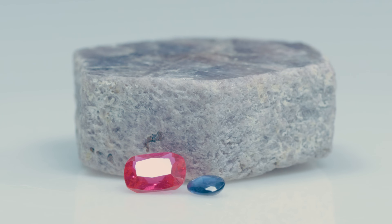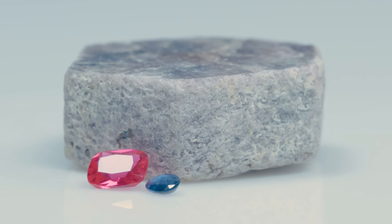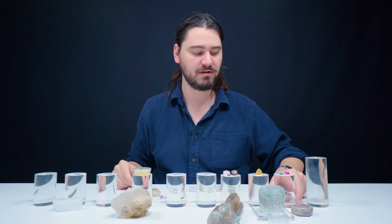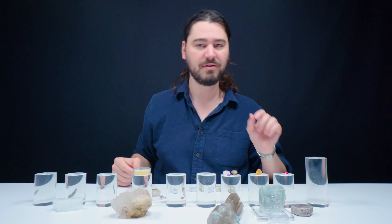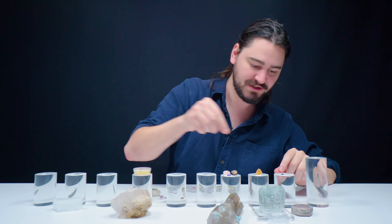I believe I've got a ruby and a sapphire in this little case. I can see the growth lines on this sapphire — they're pretty dramatic. And then we've also got this beautiful ruby. That sapphire is natural. This ruby, however, is very large, very clean, beautifully colored — it is a lab-made synthetic ruby. That being said, it shares all the same physical, optical, and chemical properties as its naturally occurring counterpart. They're both a nine on the hardness scale.